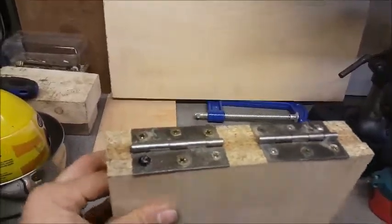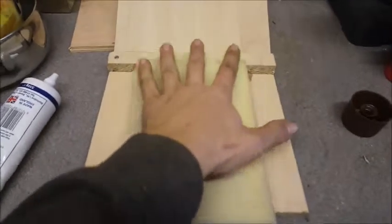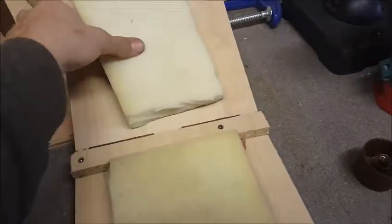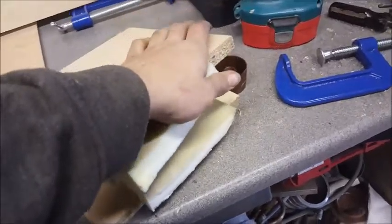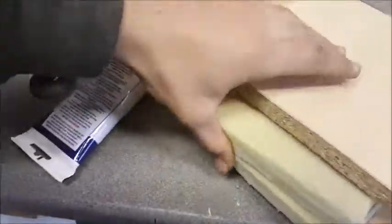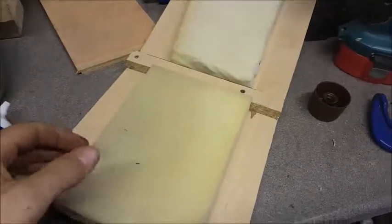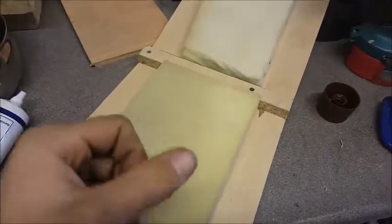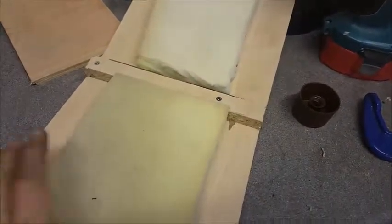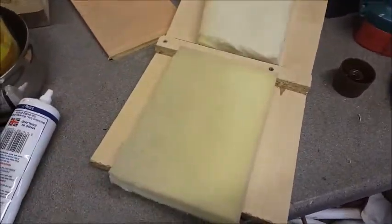After doing everything I need to do, I've got myself this neat little system. I've got two hinges — it'll open up. When they compress, they should compress pretty evenly, which is good. They haven't compressed super evenly because I've set them up a little bit funny, but the general idea is here. It's probably not the most efficient press you've ever seen, but it'll do the trick. I'm going to find some kind of way to secure these down, then we'll show off how it works.